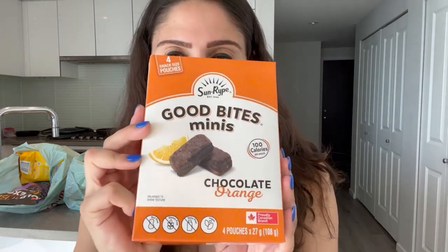Okay, so I'm back and it's time to try out the snacks. First up we have these Good Bite Minis by the brand Sunripe — little chocolate orange snack bites. They have 100 calories each, three grams of fat, two grams of protein, and 16 grams of carbs. Let's see what these look like.